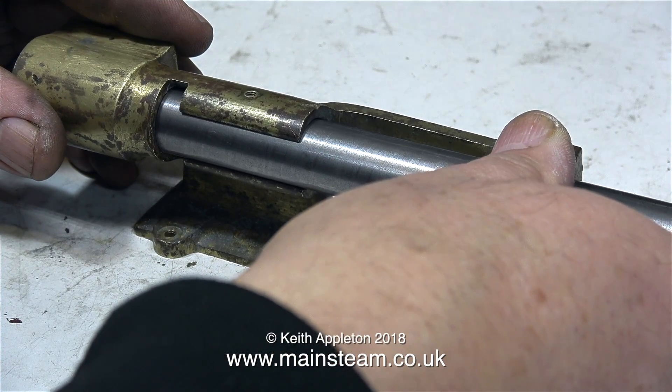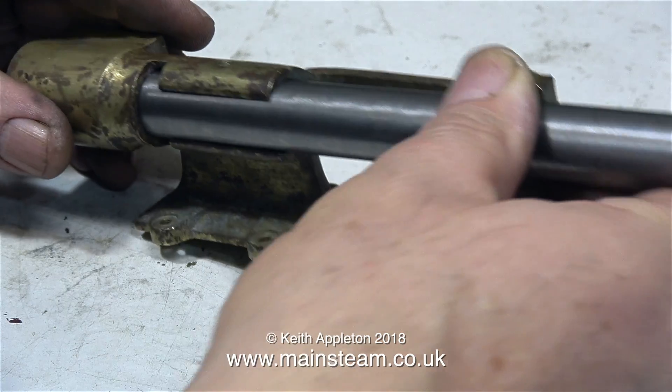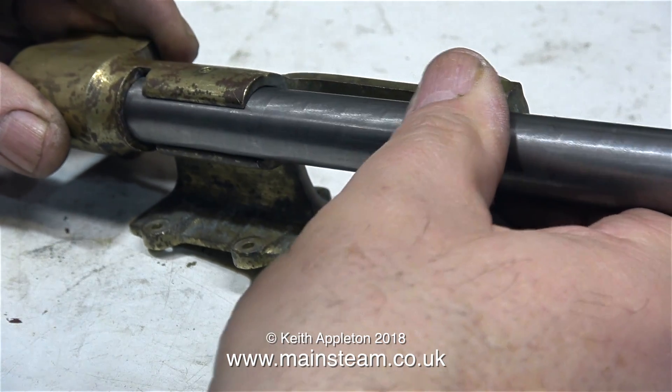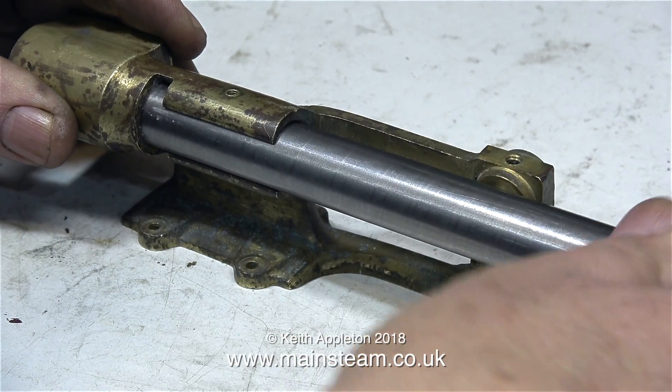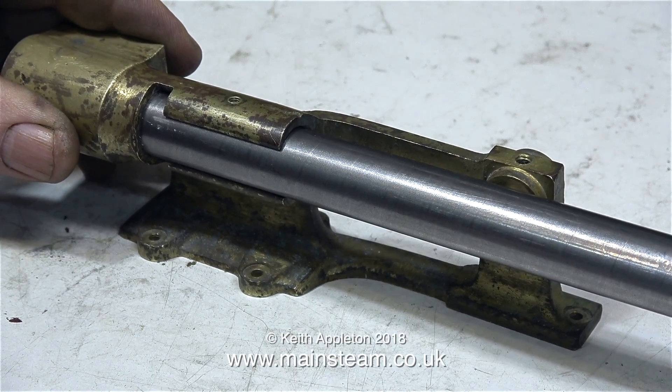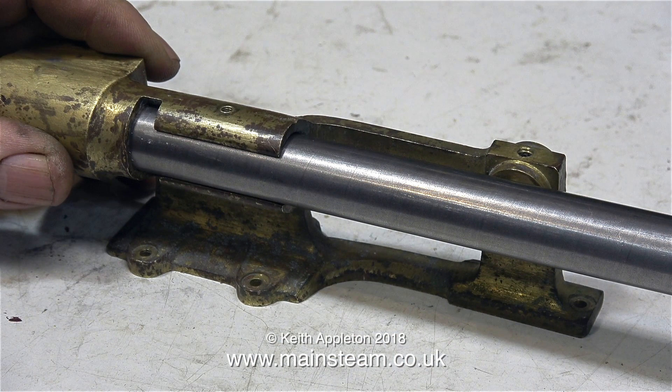One part I need to make, which is quite important, is the crosshead. So I'm just finding out what the diameter of the crosshead is going to be. I think it's 9/16ths of an inch, and this is a piece of 9/16ths of an inch steel bar. It's a bit of a rattle fit, so I think I'll make the crosshead out of a bigger piece of metal and turn it down to fit accurately in the crosshead guide. I don't know whether to make the crosshead itself out of a piece of steel or use a piece of phosphor bronze — either would look okay.